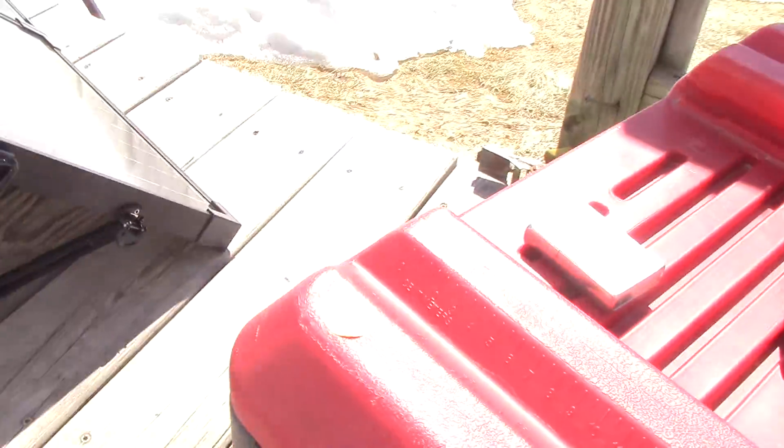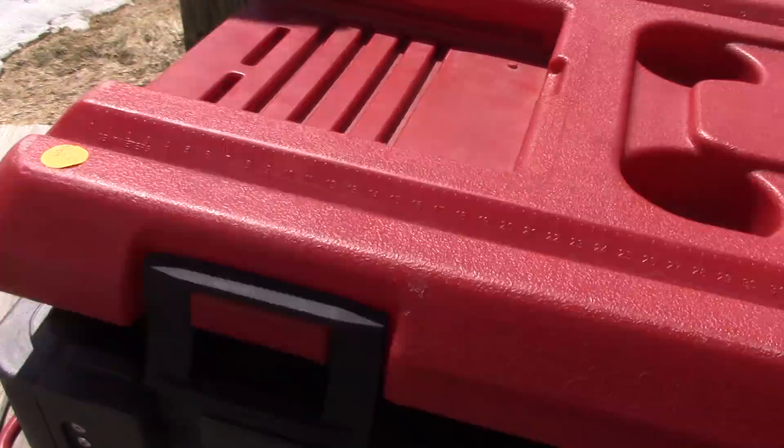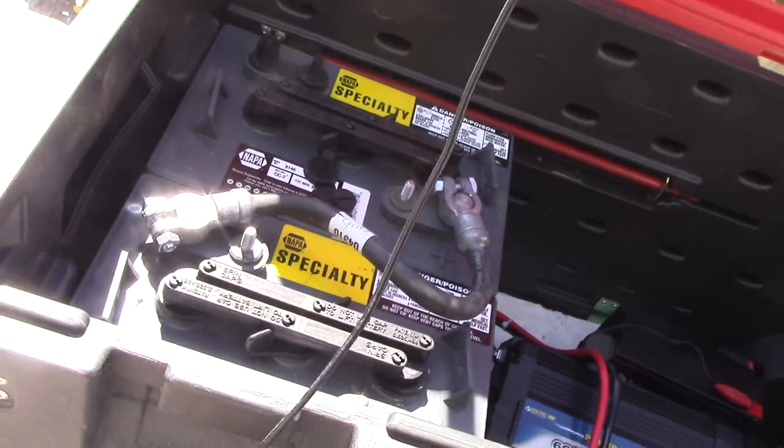Two cables here — obviously you don't want to let these touch. What I'll do is latch them onto something so they won't connect, and then we're going to connect it over here to our battery box and charge some batteries. Let's take our negative...